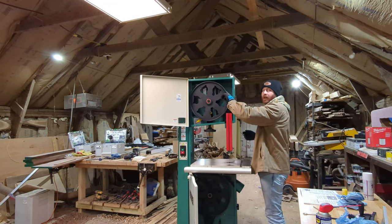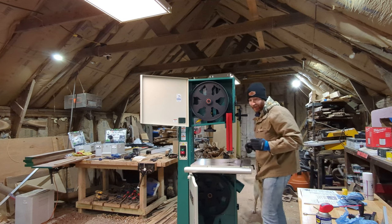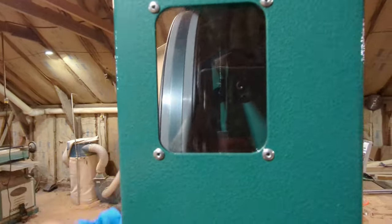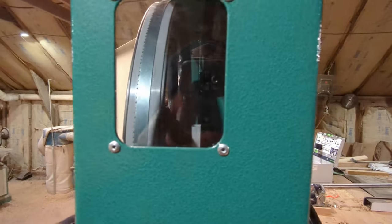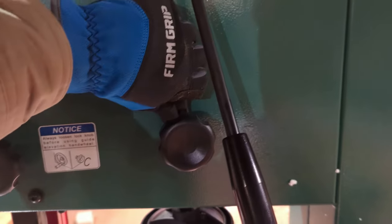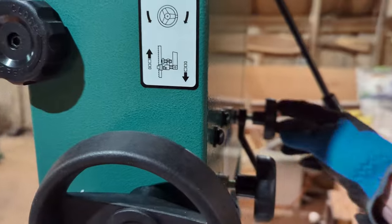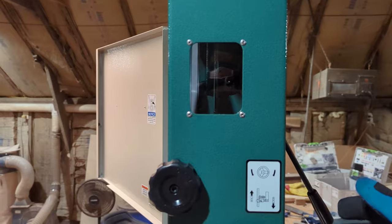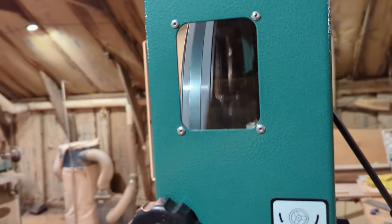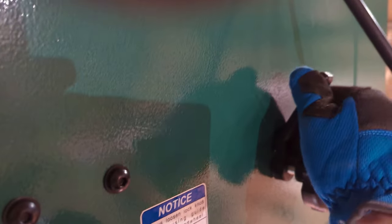You want the blade to track in the dead center of the tire. Spin it three or four times to check — mine is staying right in the middle, which is fantastic. If it's not, or if you change a blade and it drifts toward the back or front of the wheel, it's out of alignment. To adjust, use this knob here — loosen the locking lever, then turn this in or out to adjust the tilt of the top wheel. Make micro adjustments, spin two or three times, and fine-tune it, then cinch the locking lever back down.